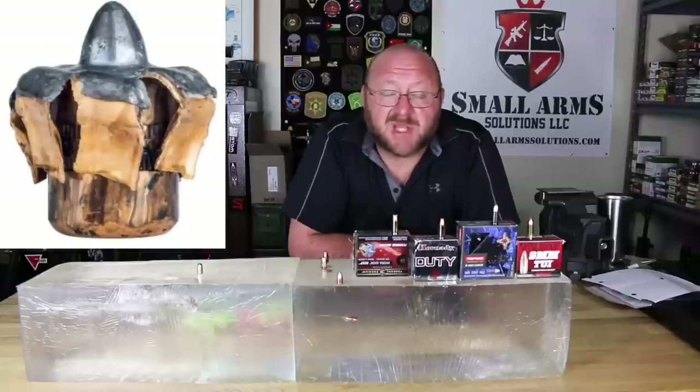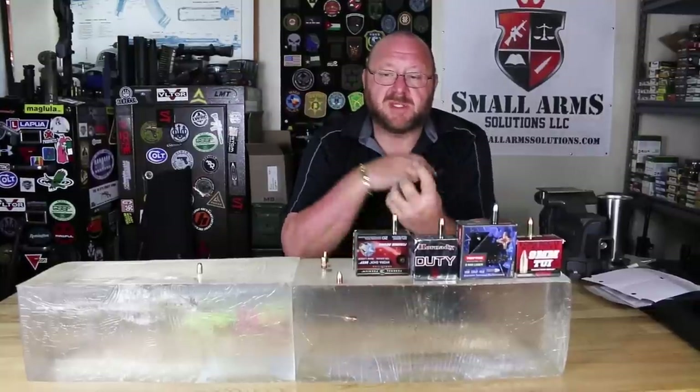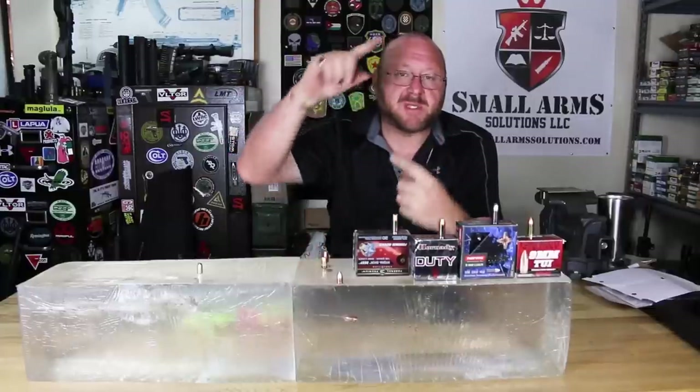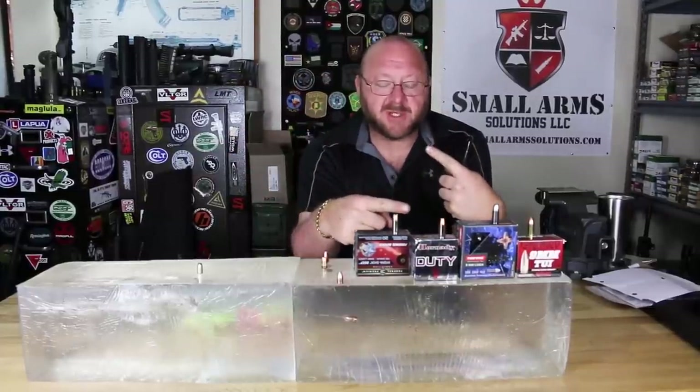That's how they do tissue damage. The way that you destroy a target or stop a target is you destroy tissue and whatever's around it. Traditionally, the bullets would enter the tissue, the nose would fill up with fluid or any kind of biological fluid, and it would cause it to peel back into basically a mushroom. As the bullet would expand, the pieces of copper would come out and as it would spin, it would grab hold of tissue and tear it — and that's how it would stop.